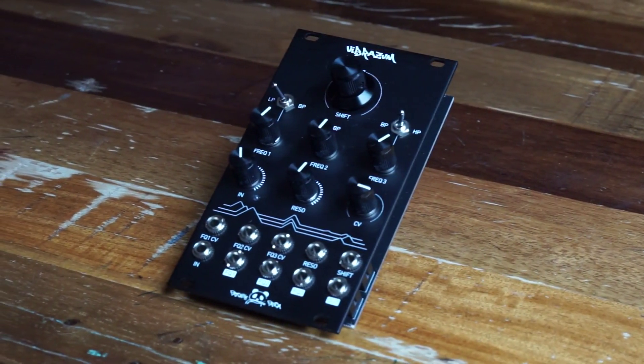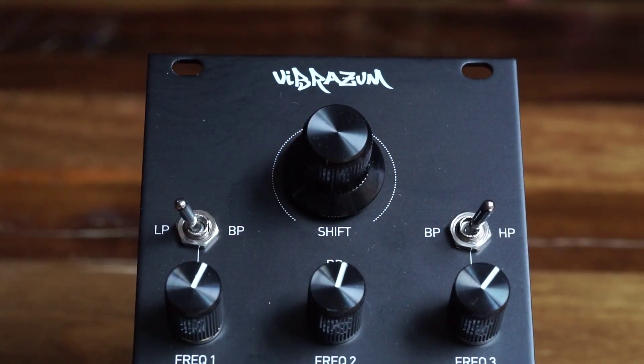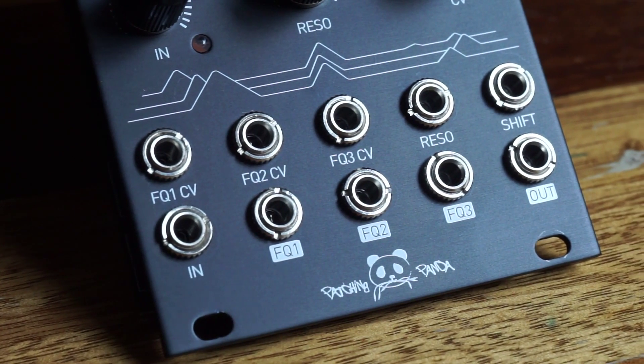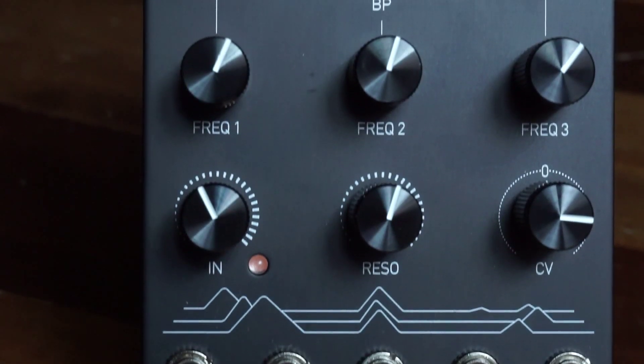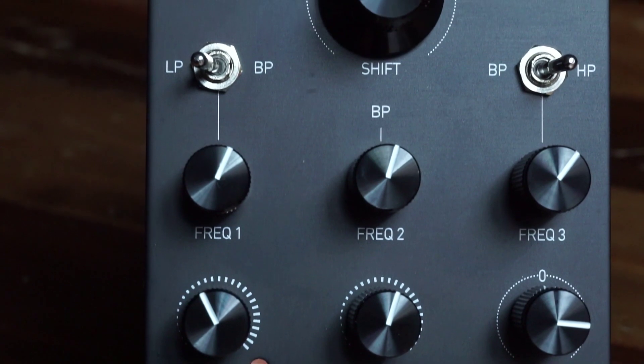Continuing on our series on Easy Kids, today we're checking out the Vibrasm by PatchingPanda. This is a very high quality triple filter with CV control, manual control, and separate outputs for each band, as well as a global shift control and CV input with attenuverter, and a mixed output.